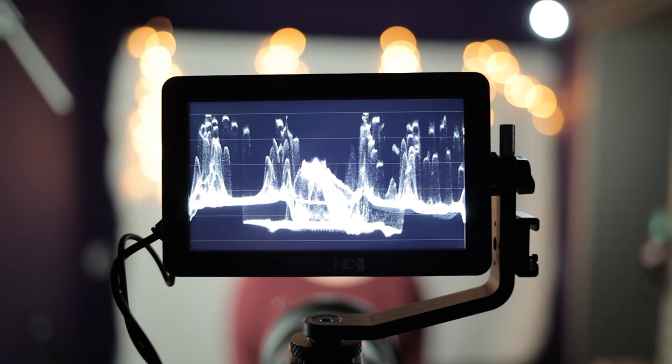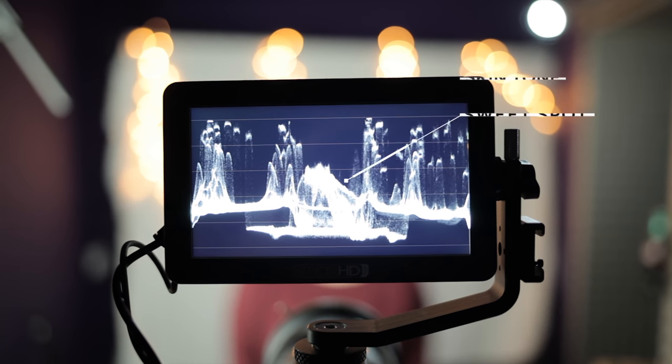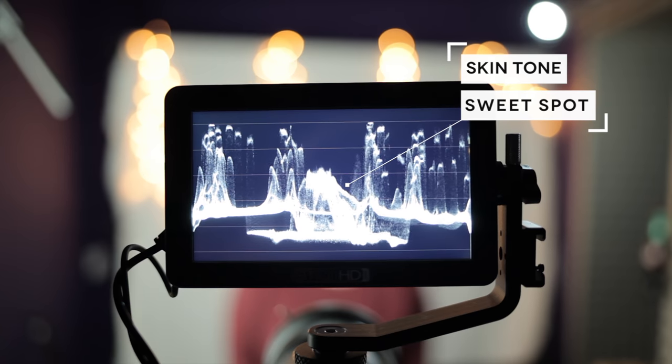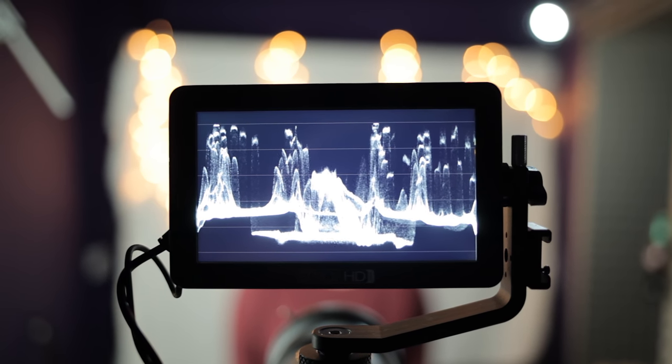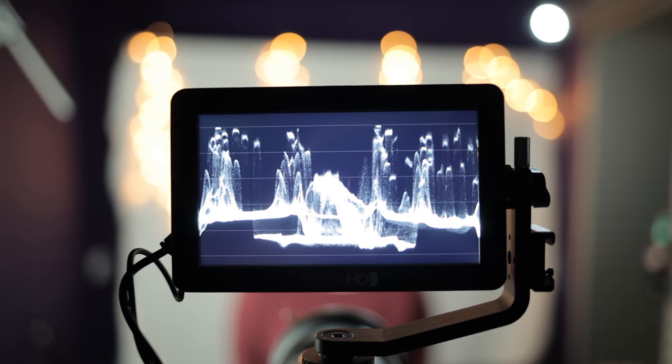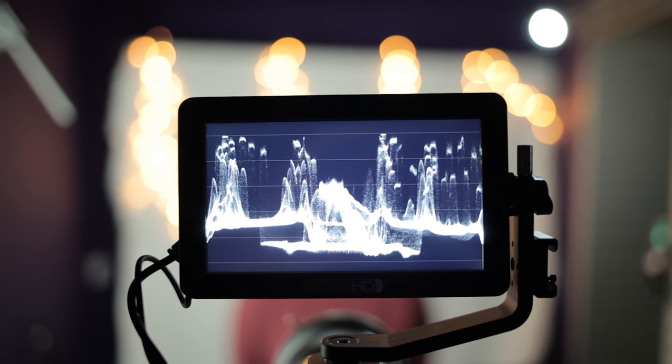I'm using a simple lighting setup of just a large diffused light on camera left and then just a low-budget spotlight for the hair light. Of course I used the waveform tool that's in my SmallHD Focus monitor. I really wanted to make sure my skin tones were somewhere around 40 to 50% absolute maximum — that way I know that there's less likelihood of banding, blown highlights, or noisy shadows.